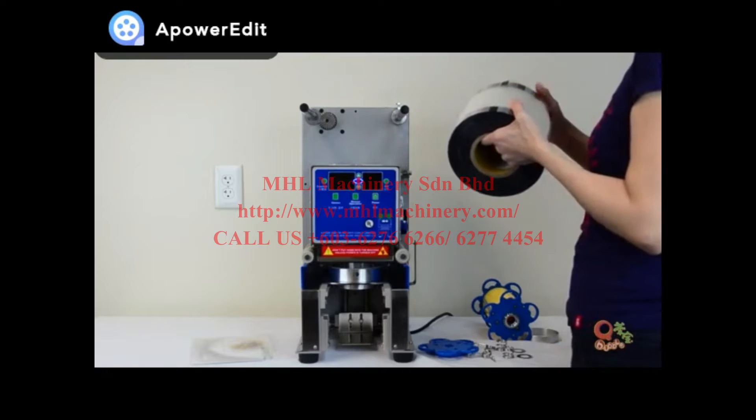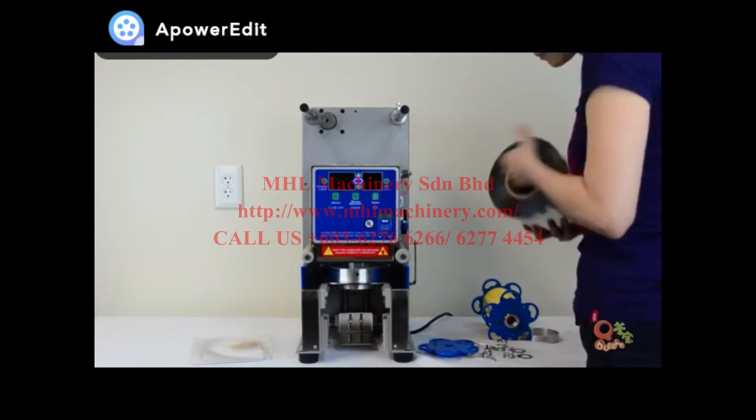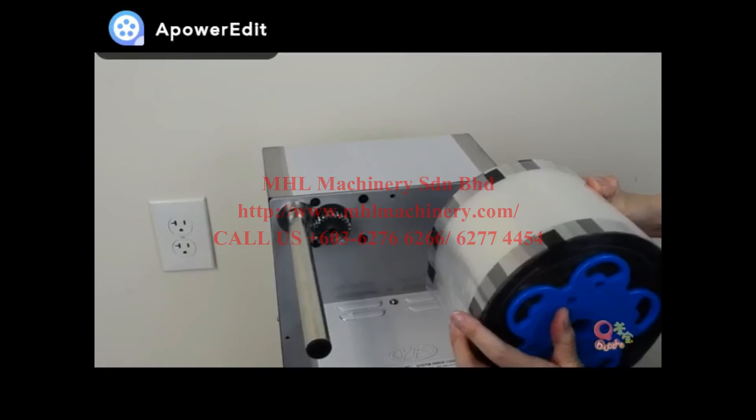First, put the cap onto the roller and fasten the roller onto the machine. Press in firmly.